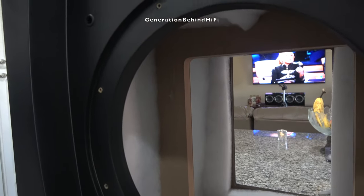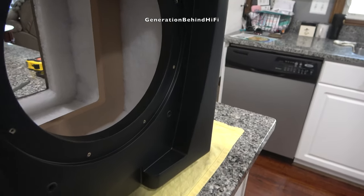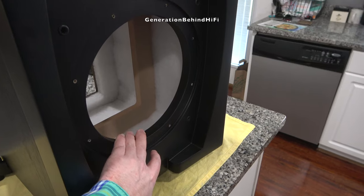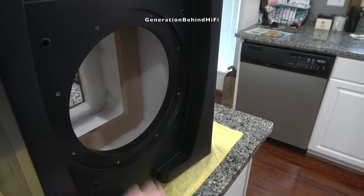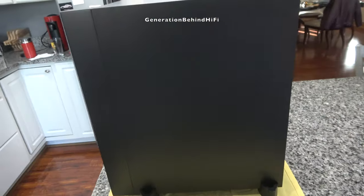Full disclosure — I'm new to this DIY subwoofer building hobby as well as using WinISD, but I did research this pretty diligently these last few weeks and I'll try to share what I have learned. So if I make a fool of myself in this video, you know why — it's because I'm a noob at this. But I'm hoping we can both learn something, or at least I can provide you with some laughs at my expense. So let's get started.